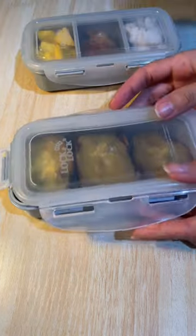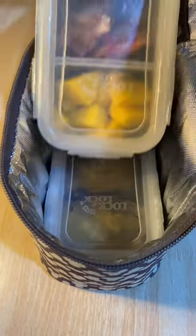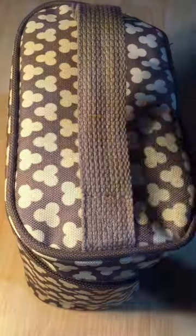So this is my very simple lunch box for today. Let's enjoy our food and, as always, have a lovely day.